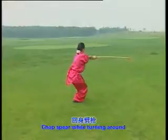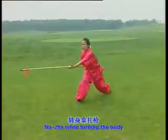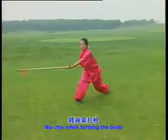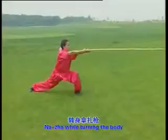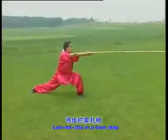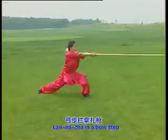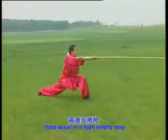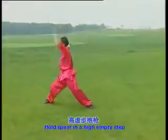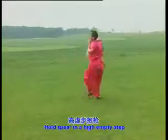Chop spear while turning around, one, two. Turn the body and thrust in a bow step, one, two, three. Lan na zha in a bow step, one, two, three. Hold spear in a high empty step, one, two, three, four, five.